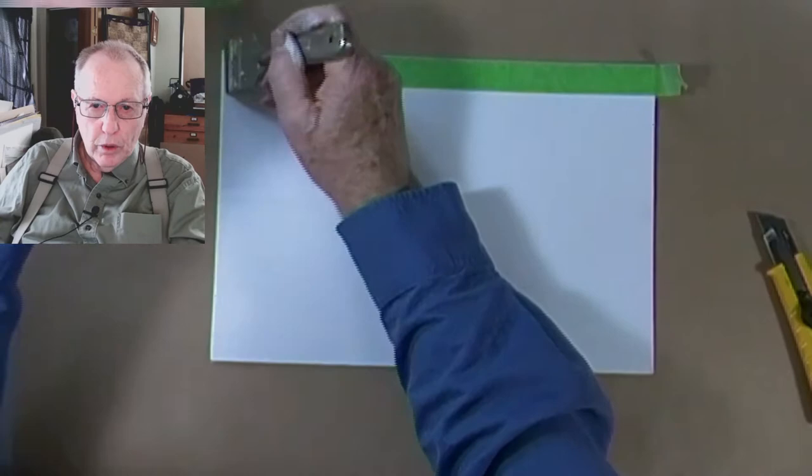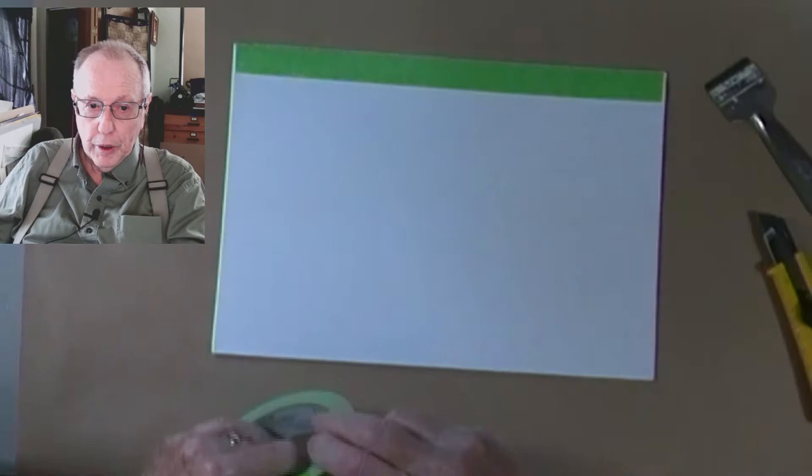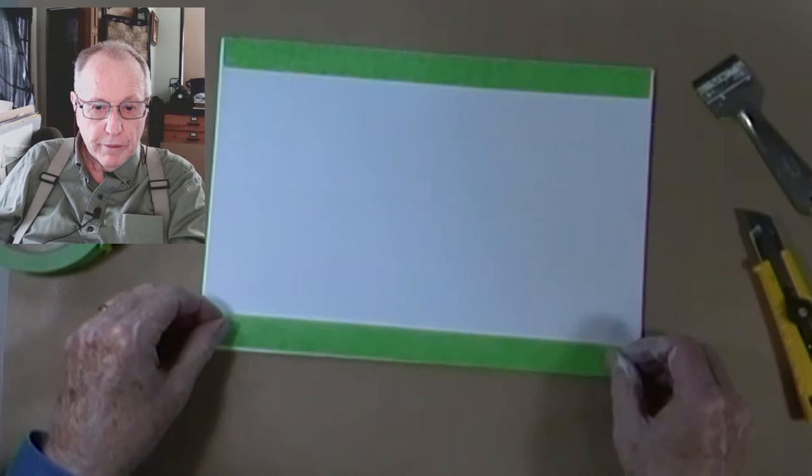I'm turning the canvas board over and then applying ordinary painter's tape to the edges. I do this in a sequence — I do both horizontal edges first, making sure that there is no white showing. Next I do the vertical edges. An important step after the tape is applied is to take the paint trimmer and firmly press the tape down.